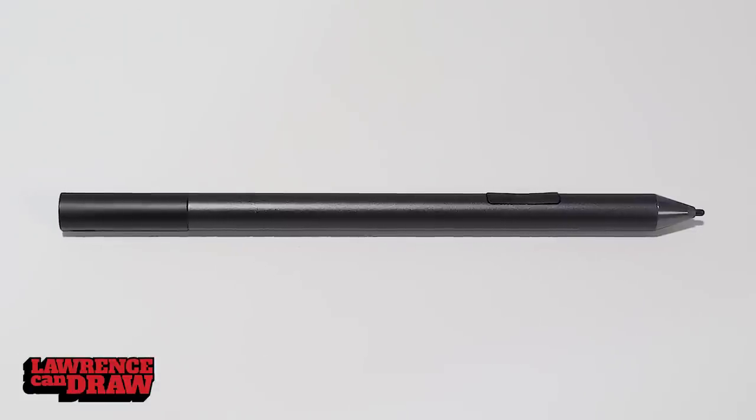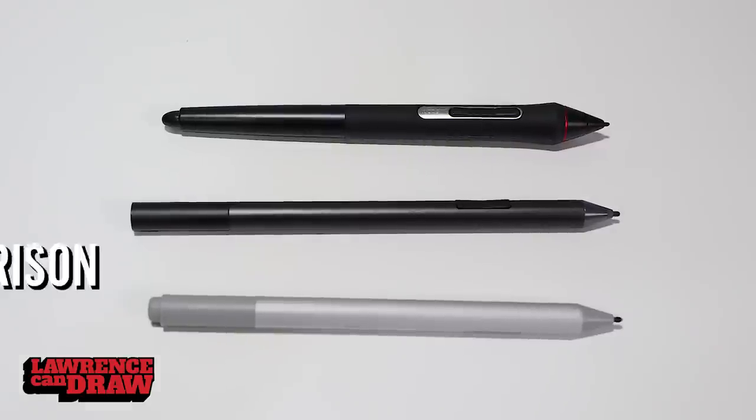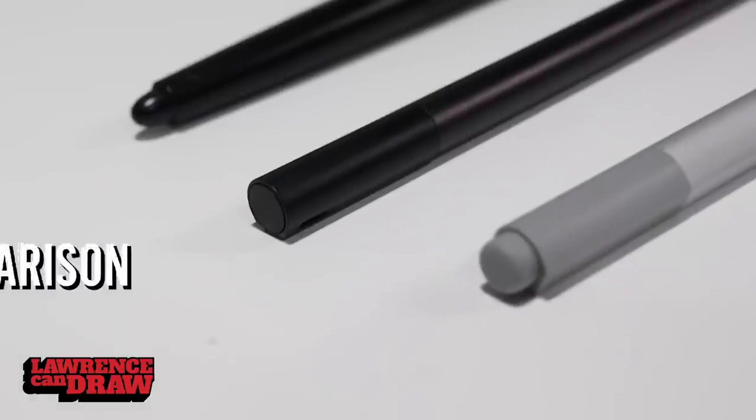The pen that comes with it is the Wacom EMR AES 2, which means it has tilt. We love our Wacom OEM styluses — they are great on devices. Yes, it has a battery, but that battery will last you a very long time; you'll basically forget it's battery operated. And it's magnetized.